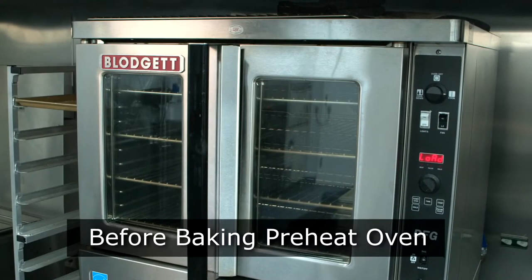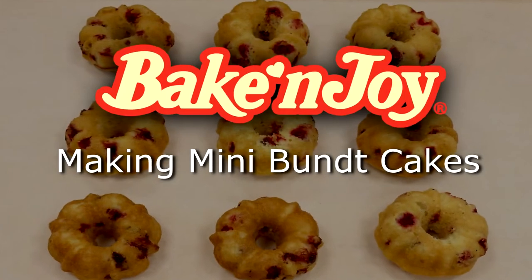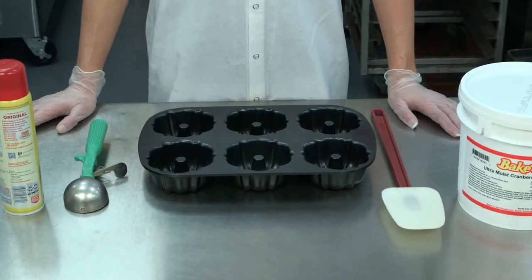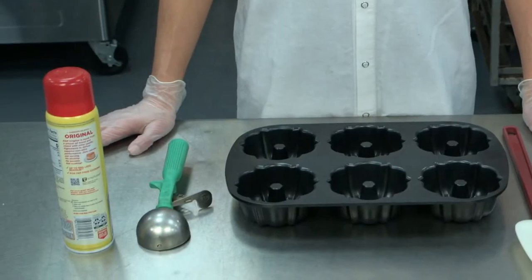Before you start baking, make sure to preheat your oven and then gather the items you will need. First we will show you how to make mini Bundt Cakes using our cranberry orange nut batter. You will need a six cavity mini Bundt pan, a spatula, a scoop, and pan spray.